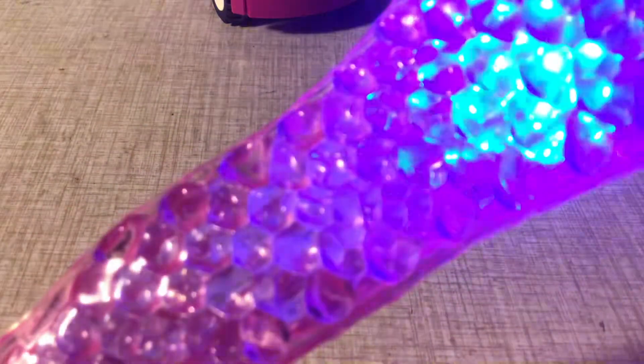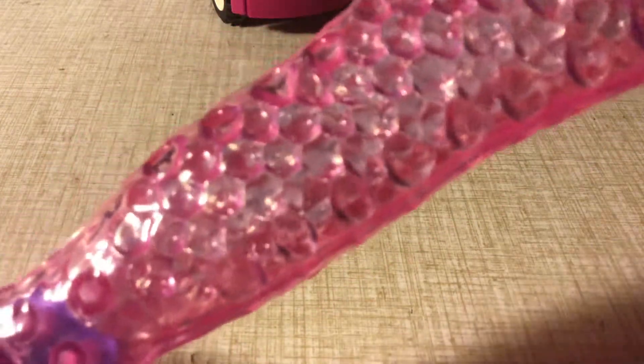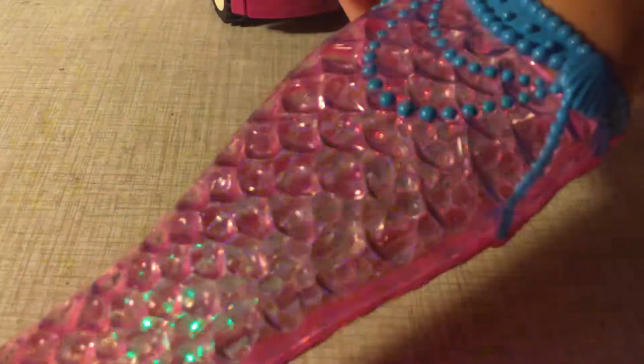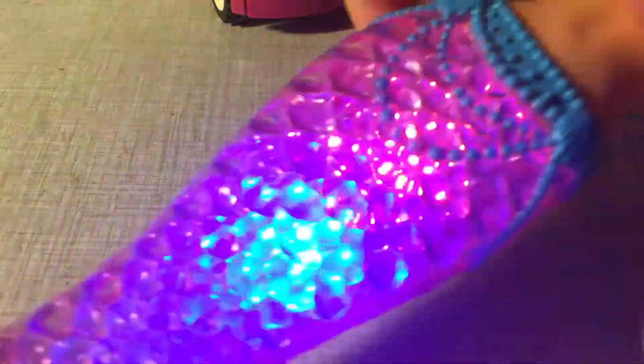And I'm going to show you how she works. Press it and she lights up. Isn't that cool? You guys see? That's nice. And you can also make it do this. Or this. And even this, which is like a party light.